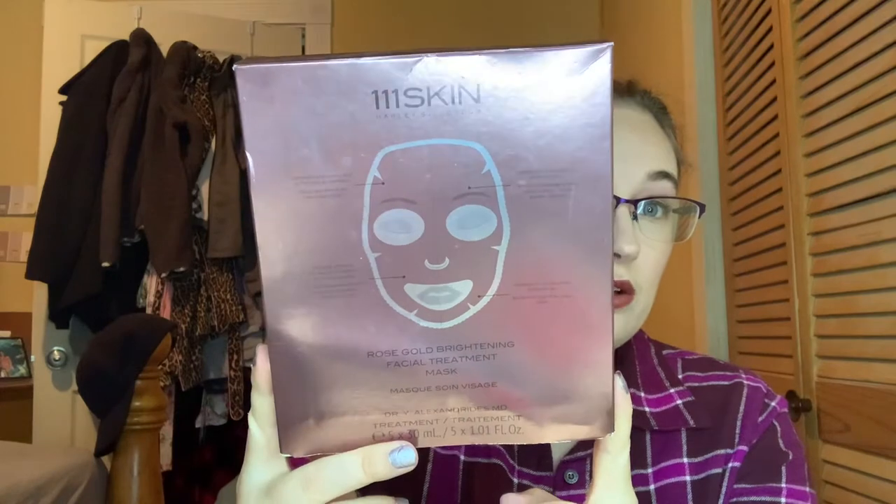First off, I did use this box of masks — there were five in here. I had this in my A to Z project pan, so I used all five completely up. I enjoyed these, but I feel like sheet masks are not fit right for your face. The part under your nose always hangs down all the way to my mouth, so most of the time I'll just rip it apart and not use that part. Also, 111 Skin is a very expensive brand, so I probably will not purchase these.